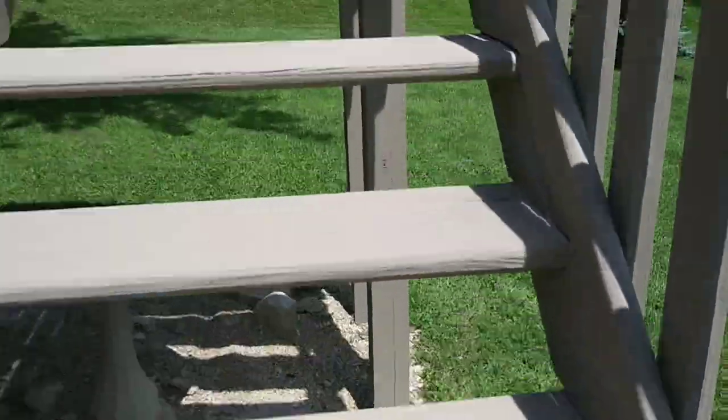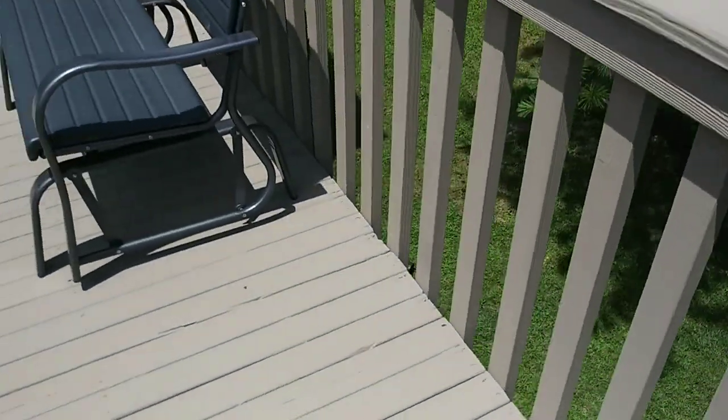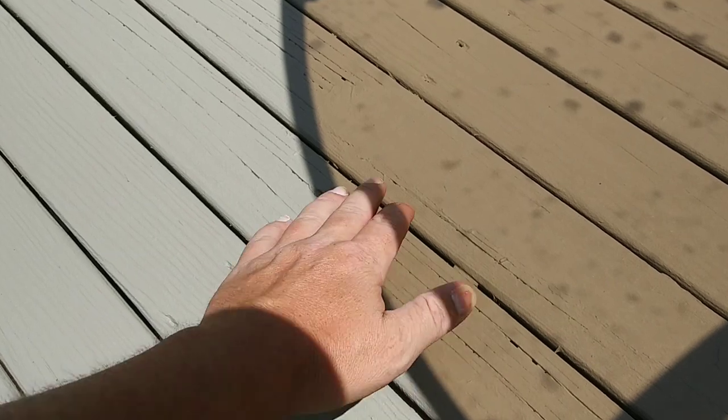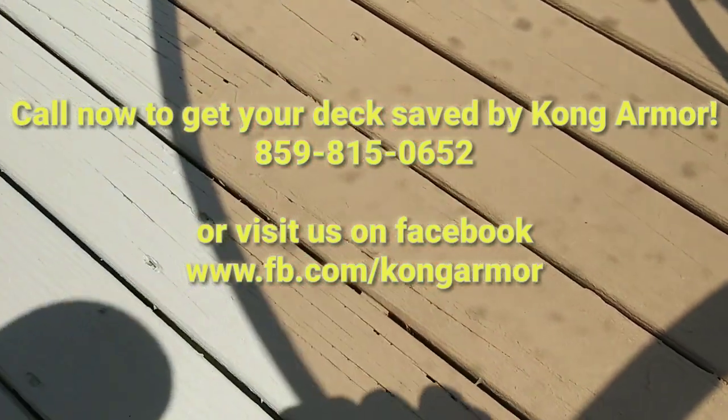Let me show you the repair real quick. This was the epoxy repair that we did. Y'all don't really notice it, huh? And this board — this board is solid as a rock. It's probably tougher now than it was as an original board. That's the truth — that thing is rock hard.